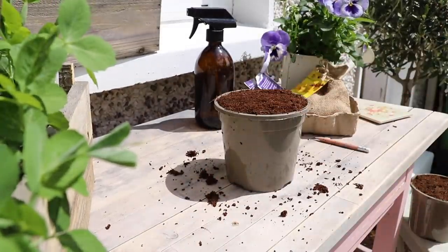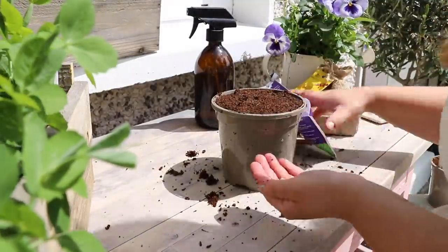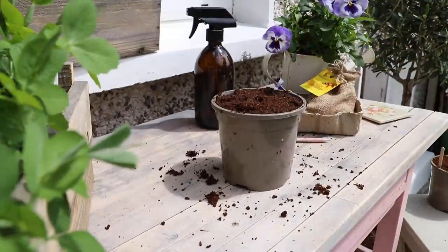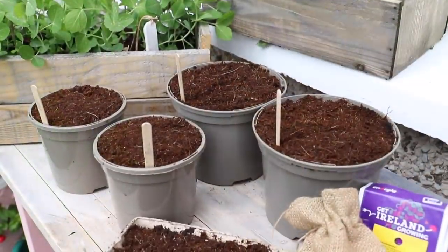I just went ahead and potted up the rest of my pots following the instructions on the back, making sure to label. I am guilty of not labeling my plants and I have one or two in the garden that are nameless — I just have to wait and see what they turn into.